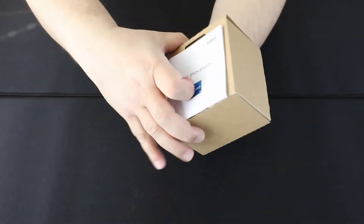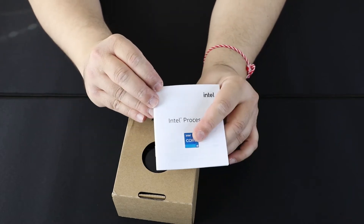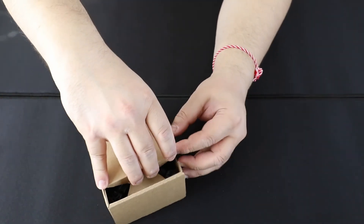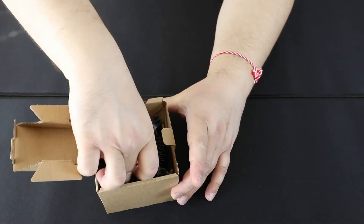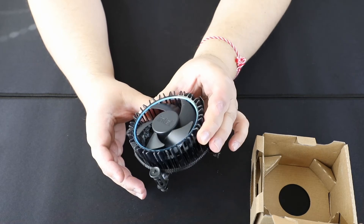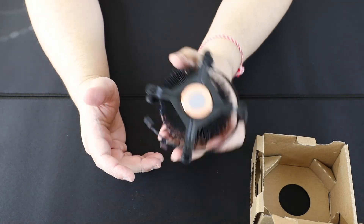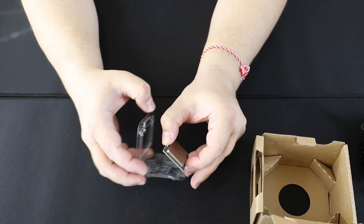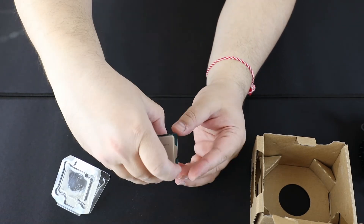It's your typical Intel box with a leaflet and a badge, the CPU, and the new Intel RM1 cooler with a blue accented fan, no LEDs, and a copper slot at the base with a nice black color. And here is the CPU — it's an LGA 1700 CPU, nothing you haven't seen yet. That's it, guys.